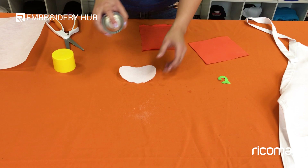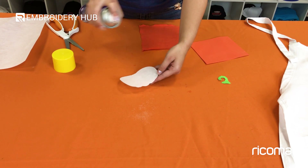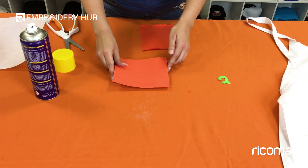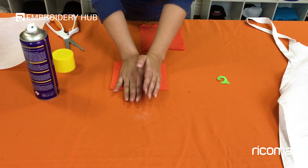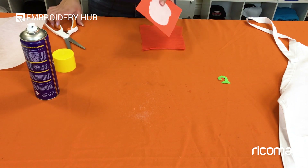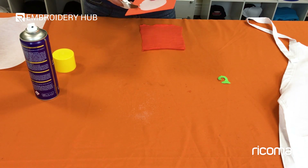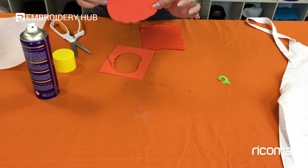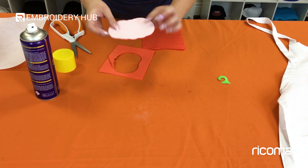Next I'm going to spray the outline of the pumpkin and lay the foam on top of it, just as I would with the fabric. As you can see, we're just taking one extra step here — we're going to lay the foam on first and then lay the fabric on second. Now we have our foam cut out with our backing in the back.